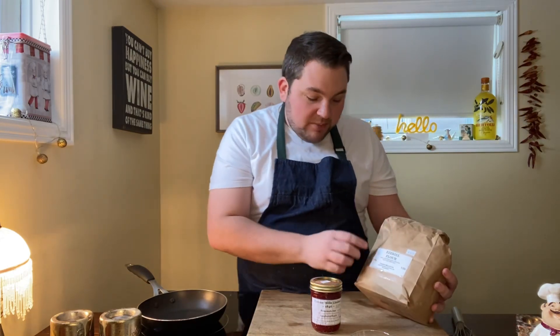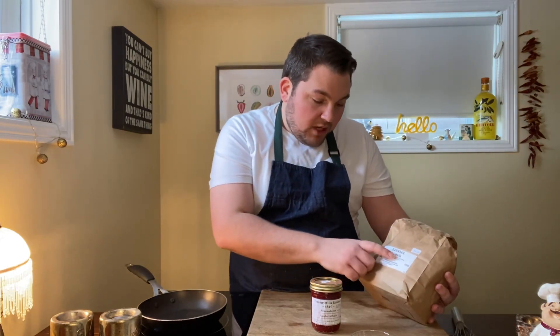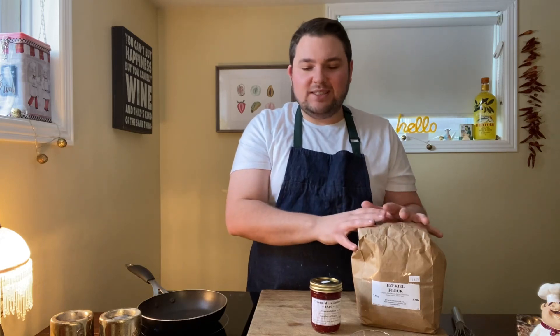So with this Ezekiel flour, it is a blend of organic hard wheat, barley, pinto bean, green lentils, millet, and rye. When it comes to bread making or doughs that require rising, this can be a little tricky. But if you don't mind a denser loaf — I made a loaf earlier this week and it was really great — very dense, lots of flavor, packed with nutrition, which is sort of the bonus of using this flour.